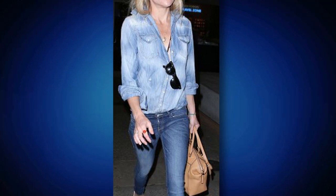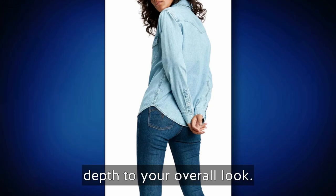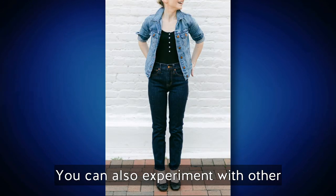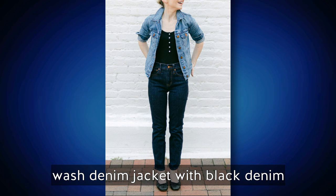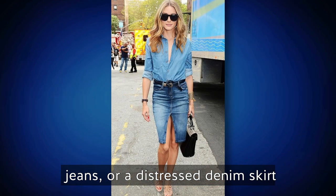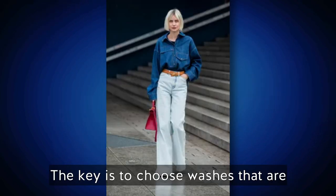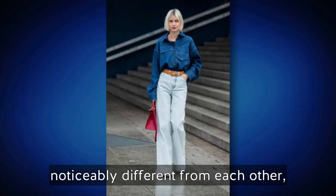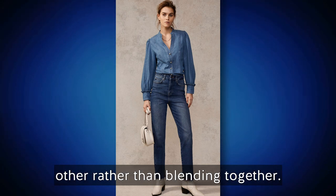The contrast between the lighter top and darker bottom creates a clear distinction between the two pieces, adding depth to your overall look. You can also experiment with other wash combinations, such as a medium wash denim jacket with black denim jeans, or a distressed denim skirt with a classic blue denim shirt. The key is to choose washes that are noticeably different from each other so they stand out and complement rather than blend together.